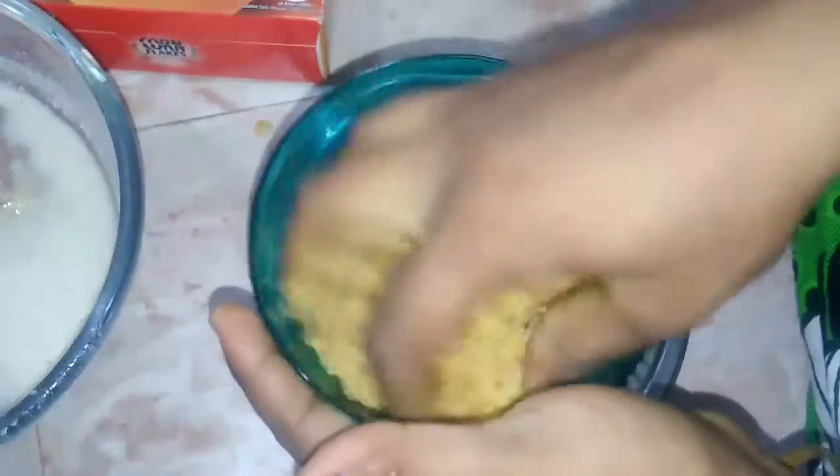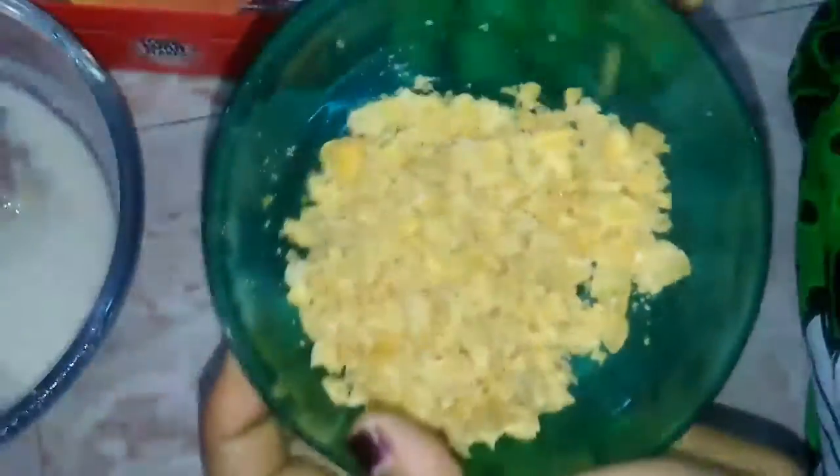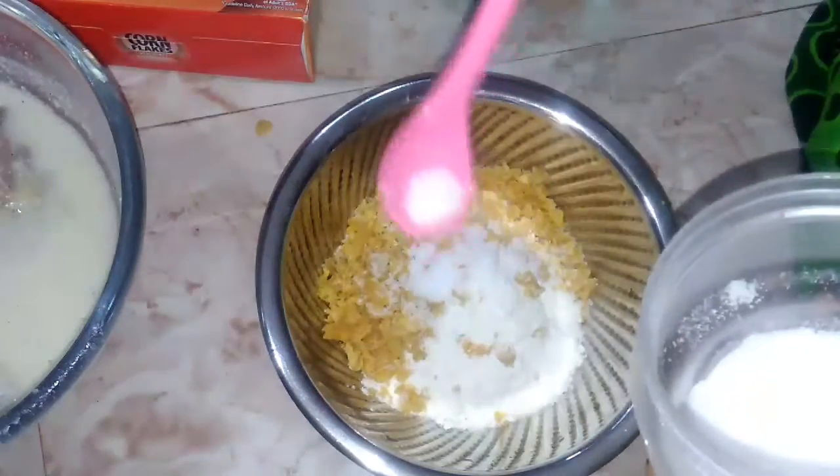Put the mix into the mixing jar and mix everything together.